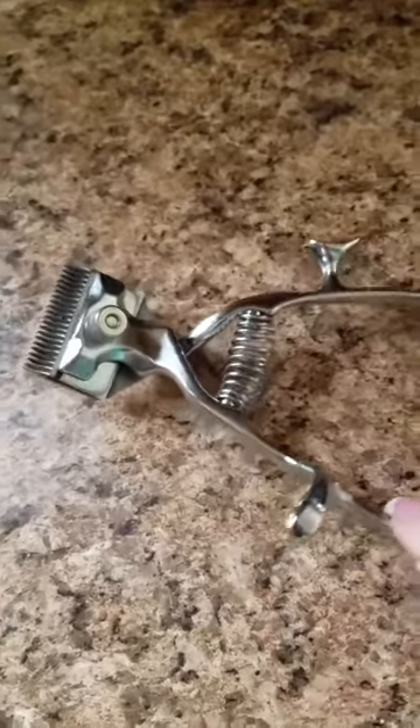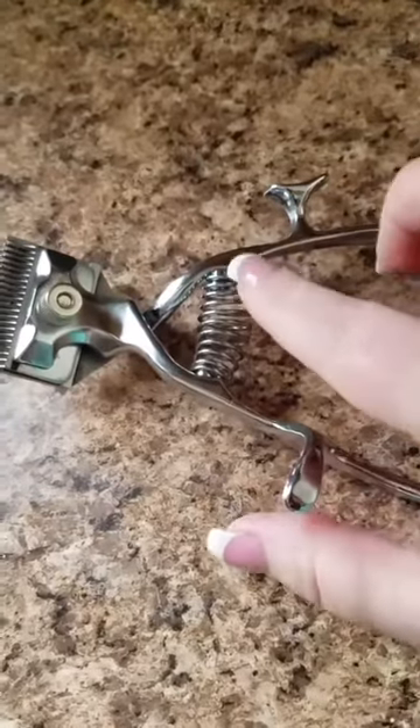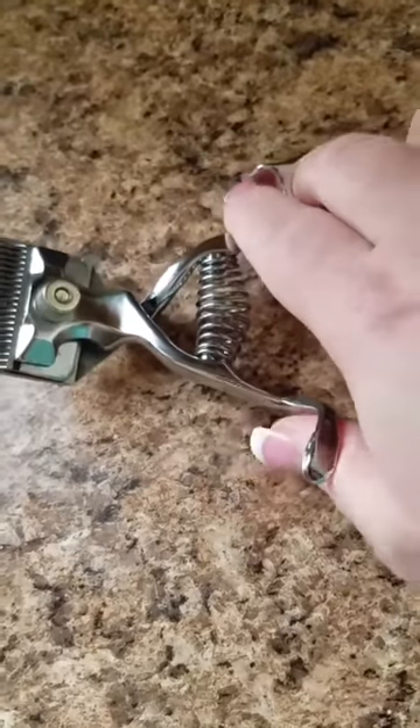I got these really unique pet trimmers. Check this out. You put your thumb right here, you put your two fingers right here so you don't slip, you hold it. And what happens is you slide right up against your pet's skin and you cut it.